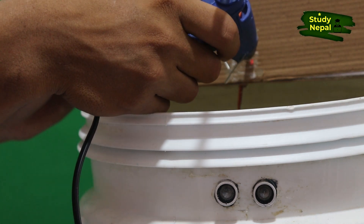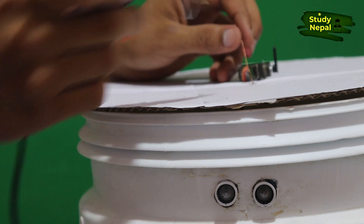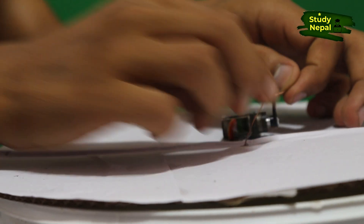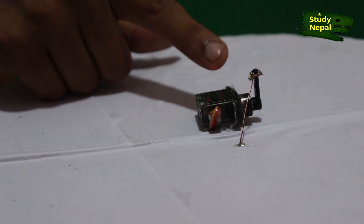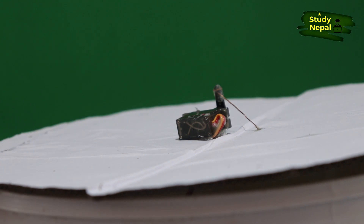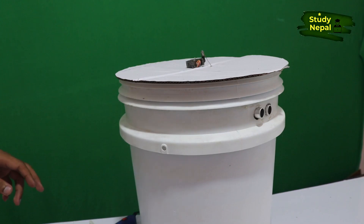Now I am going to glue the gum here so that it will be stable. You can see I have tied the rope here properly. I have pasted the gum here. Now I am putting glue on the bottom side in each corner. I have glued everywhere — our project is ready now.